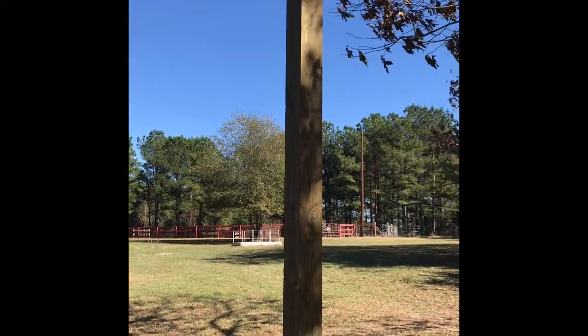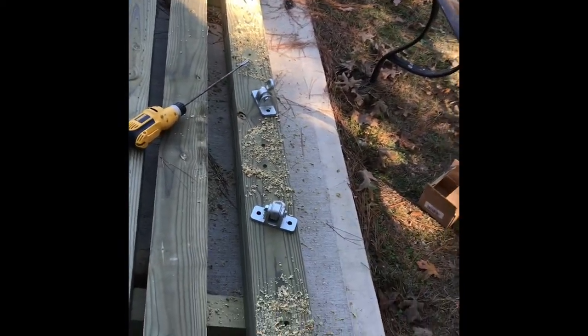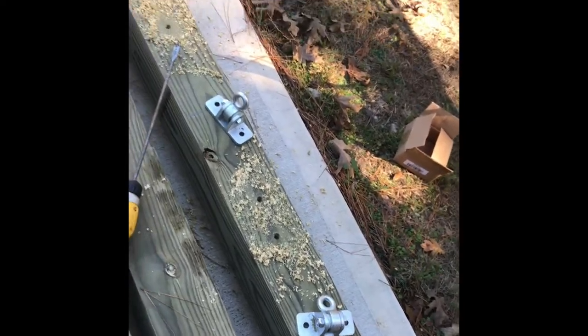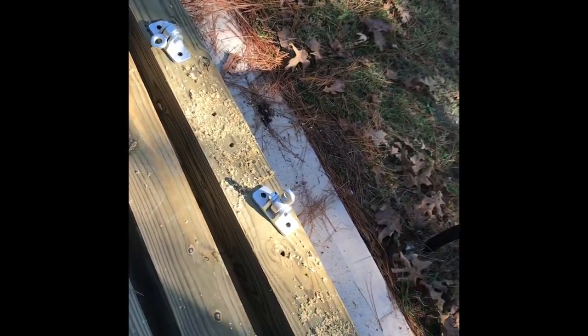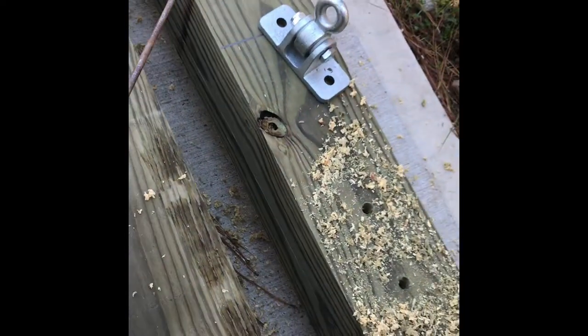Now I'm preparing my cross beam — got my helper right there. The distance between the two posts was 114 inches, so I'm putting the chains 24 inches apart. I put 22 inches between the post and the first chain, 22 inches between the two swings, and 22 inches on the other side.